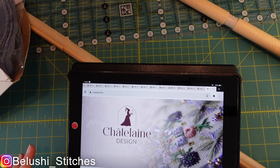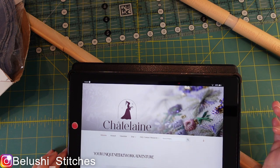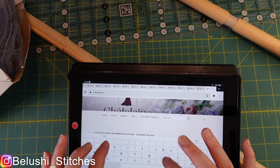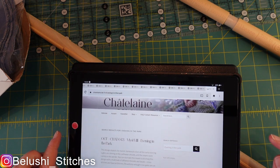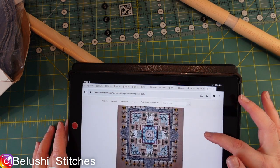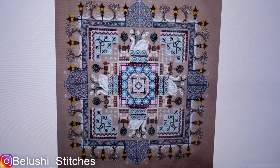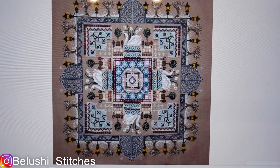So the first thing I wanted to show you is the design. I'm on the Chatelaine website — my Kindle's really slow. Here we go. Can you see? Not too bad. This is the design I've chosen: Evening in the Park. There are cross stitches, speciality stitches, metallic threads, and beads.